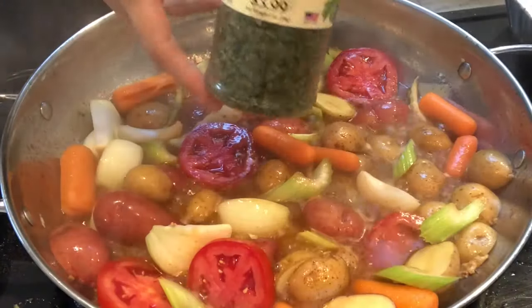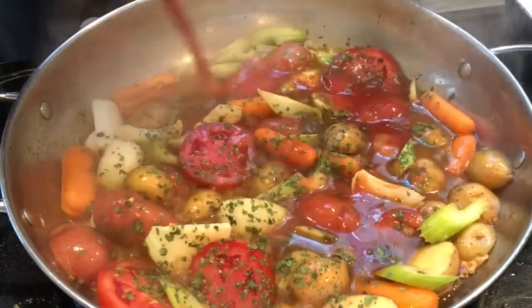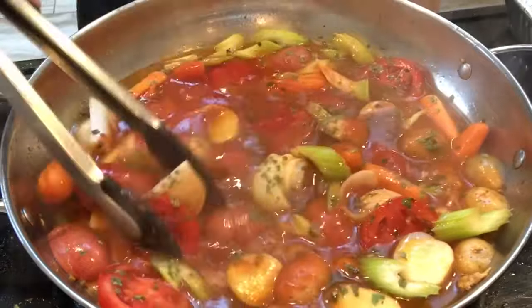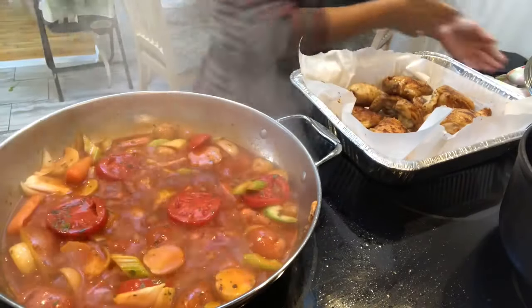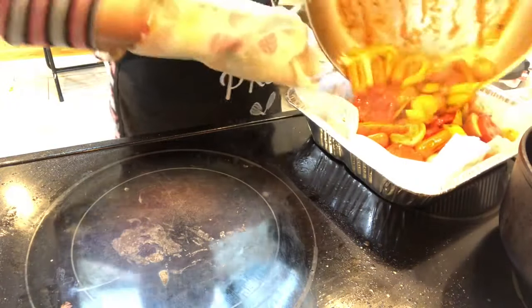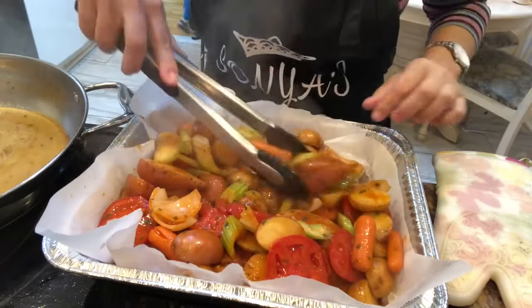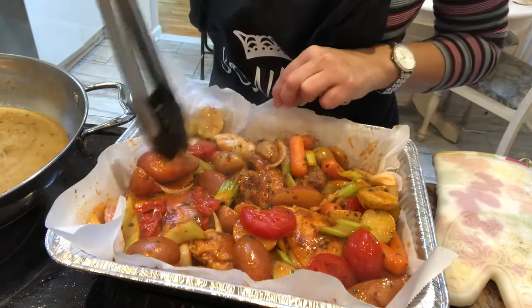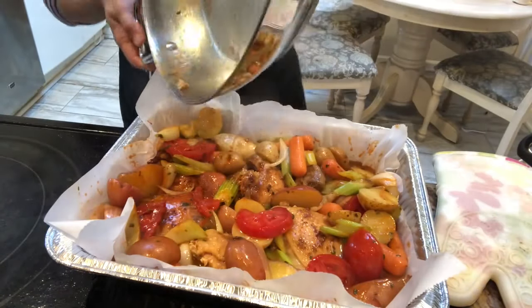I add in some dried cilantro, half of a small container of tomato sauce, and transfer everything to a foil pan. I cover the tray with foil and bake it in a 400-degree oven covered for one hour. I then uncover it and cook it for an additional hour.